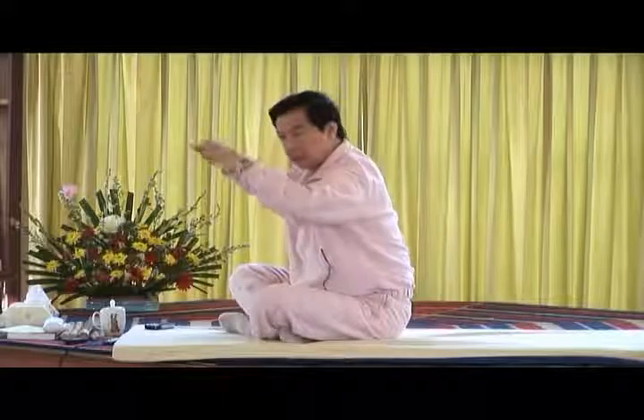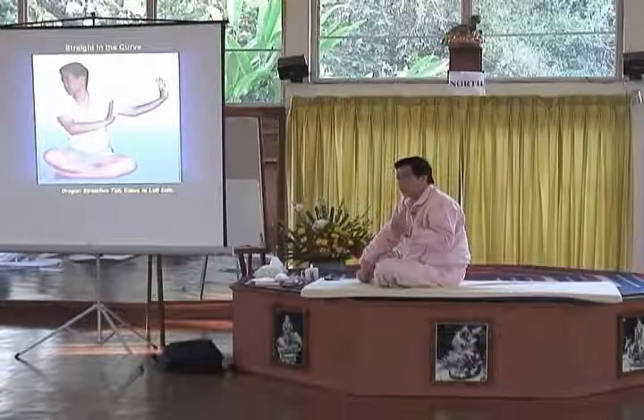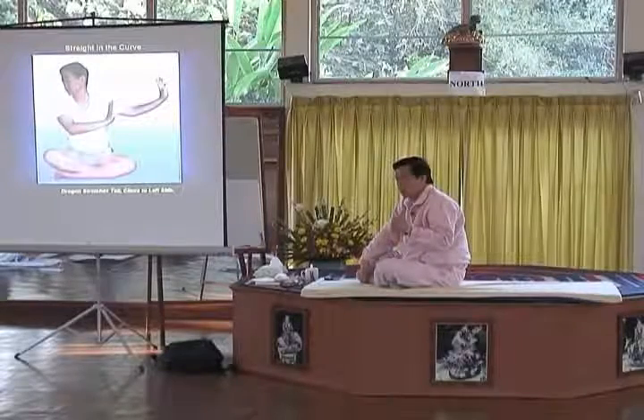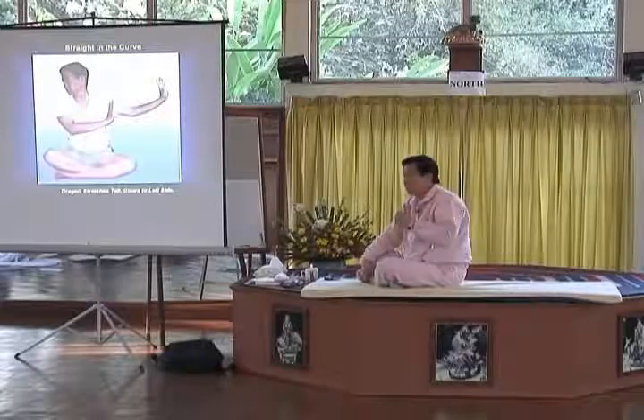You inhale and exhale. So that is what we call opposite the heart - we call it the heart point. At this point, when sickness starts and you cause sickness there, it's very hard to cure. So they call this Ping Yu Kao Mang.